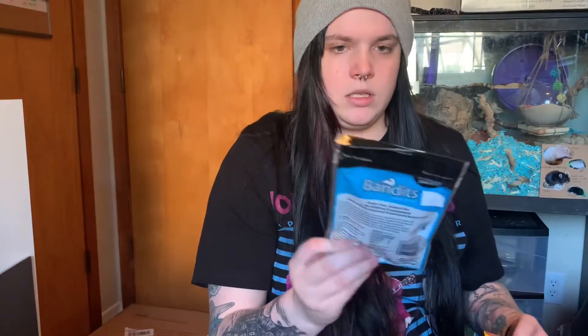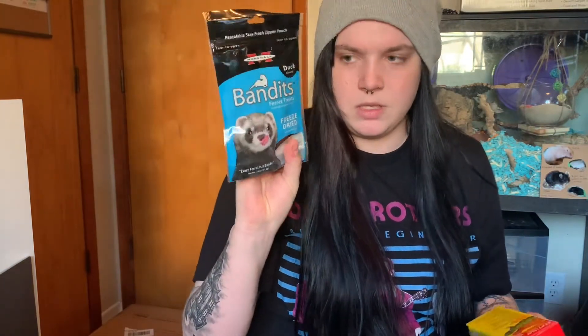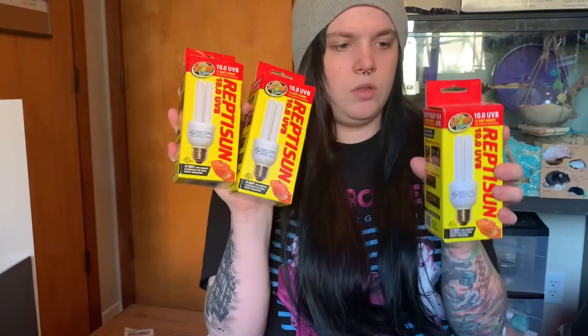I got some ferret treats, which I need to put back in the box before they go crazy. These are the Bandits treats and literally the only ingredients are duck and duck liver — I like giving these to them, it's just a fun little treat. I also got three of the Repasun UVB 10.0 bulbs. These are the ones I use for my leopard geckos, so I figured while they were buy one get one free I may as well stock up since I'll have to change them out eventually.